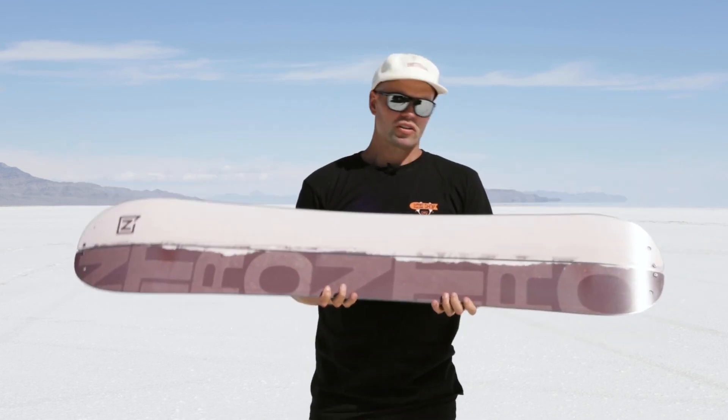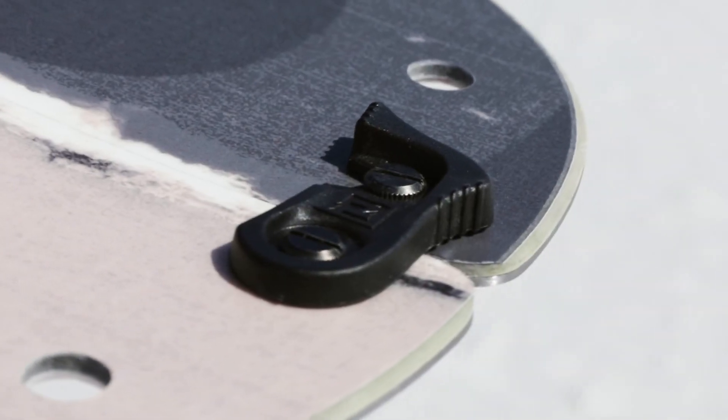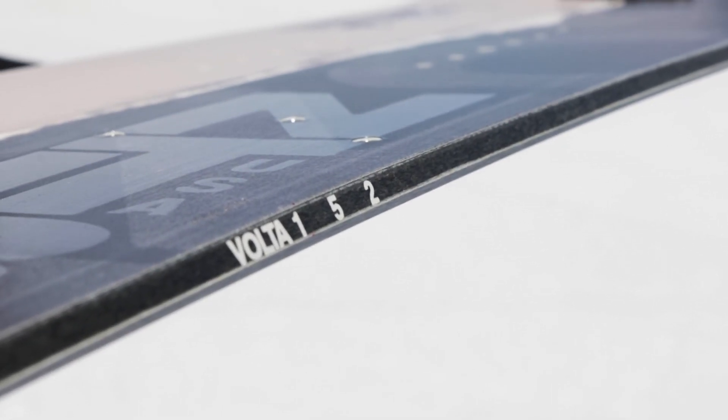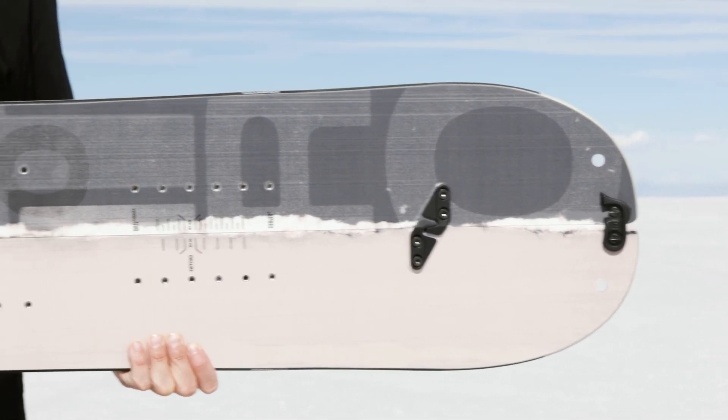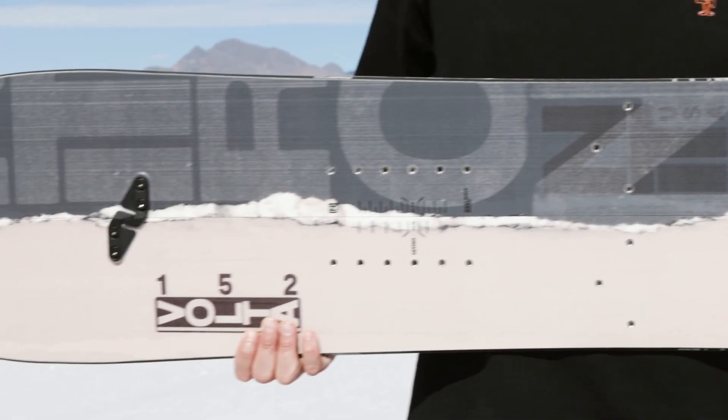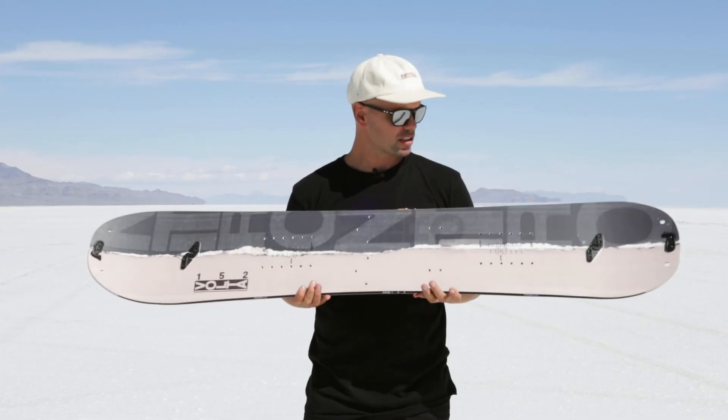So if you're looking for a splitboard that is super affordable but built to last year after year, get you to the top of the summit faster than most, and you're not going to break the bank — it's been redesigned to give you the most amazing surfy ride on the way down.